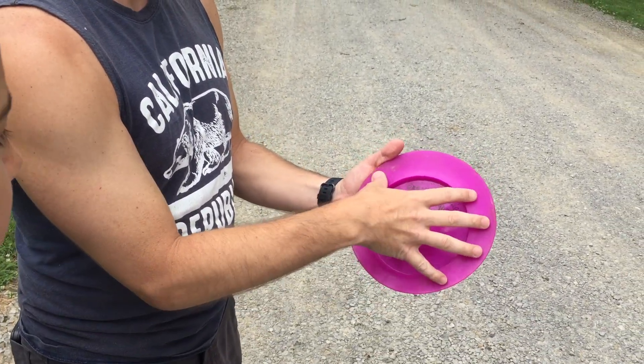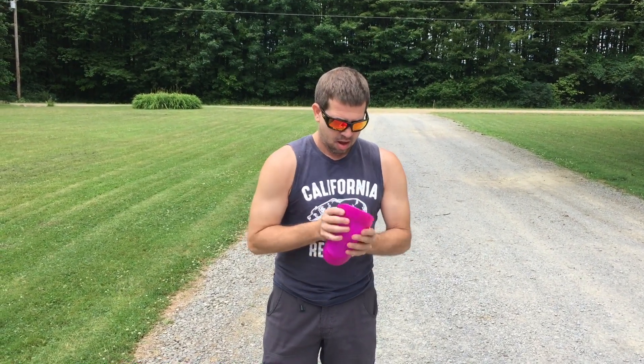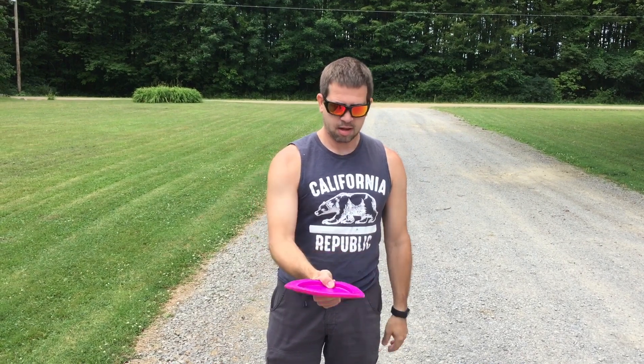It's a circle inside of a circle, which is unique. What I usually do with this disc is tune it — bending the disc — which a lot of people question, but you get more turn out of it. After I do that, I just thumb it, using it mostly for those overhand throws.